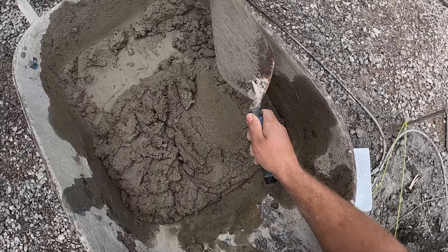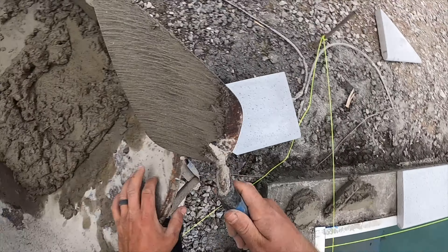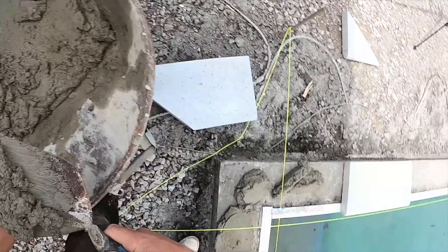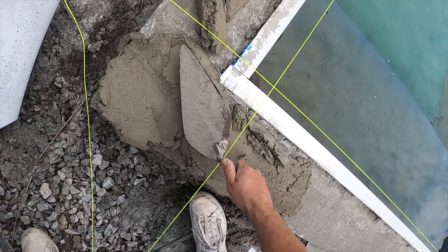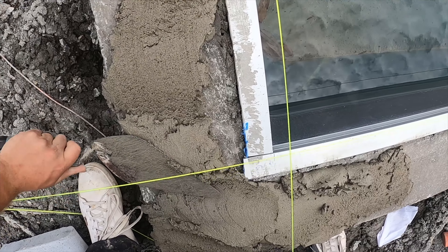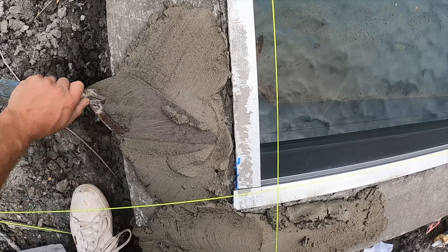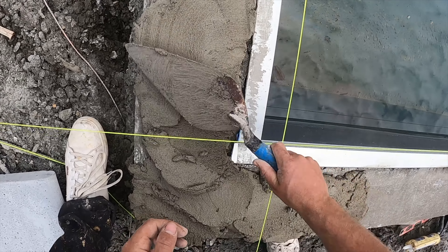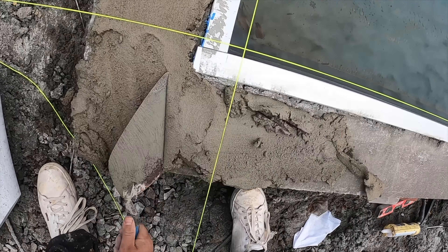Dump it in and spread it out — I'll show you how I set these corners. It's all just about getting used to it and figuring it out. I like to come in here and just spread it out, get these insides nice. This corner is a little tricky because of the string lines, but it is what it is. I don't claim to be the fastest mason — I don't really consider myself a mason at all — but I can set these stones really good, nice and level, and that's what matters.